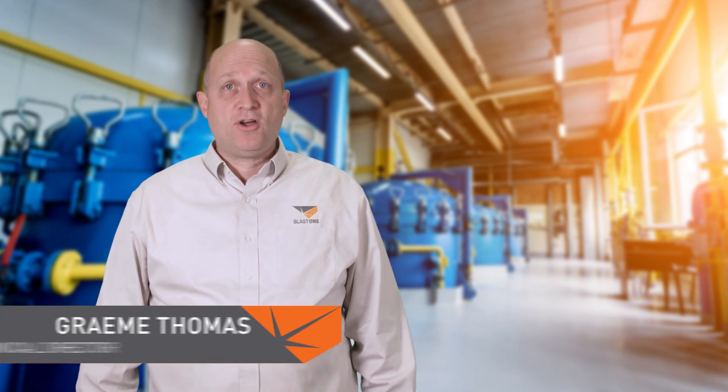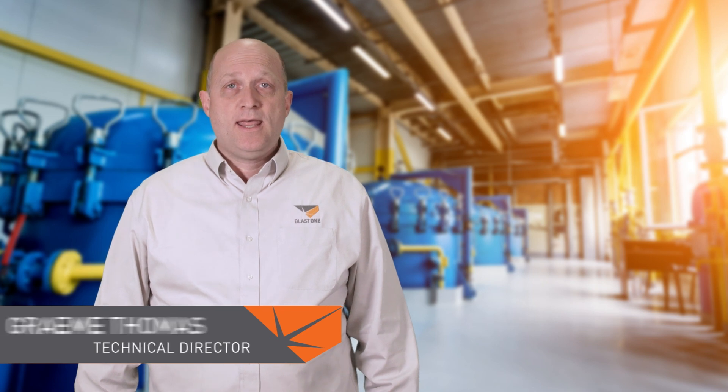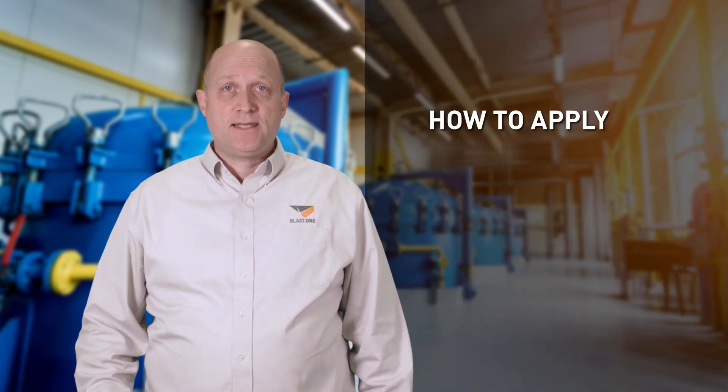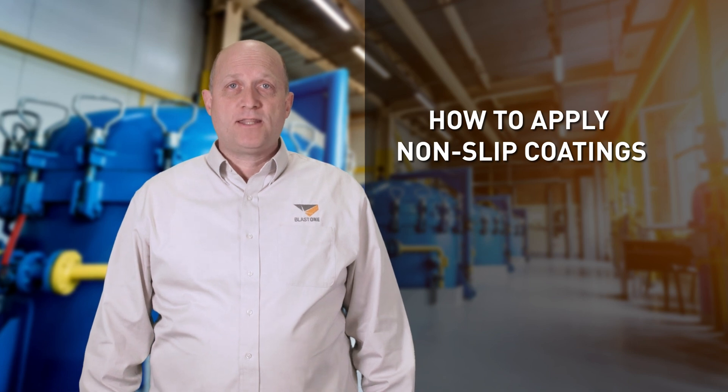Welcome to this week's Primed Insight. My name is Graeme Thomas. I'm a Technical Director here at BLAST One, and today we're going to discuss techniques and tips for broadcasting aggregates into coatings to make them non-slip.